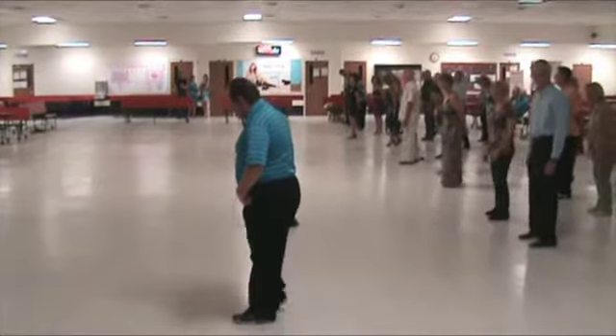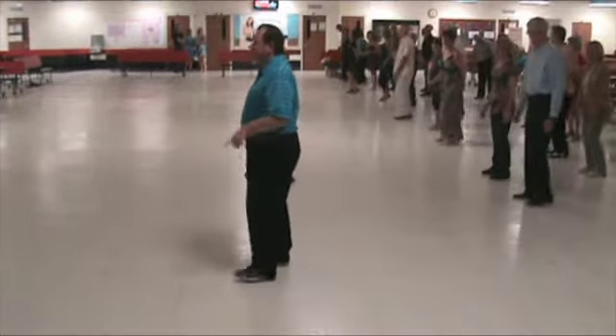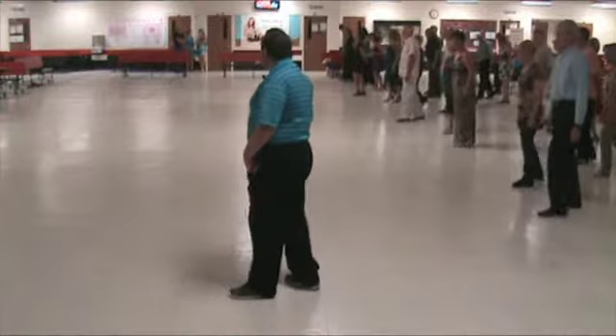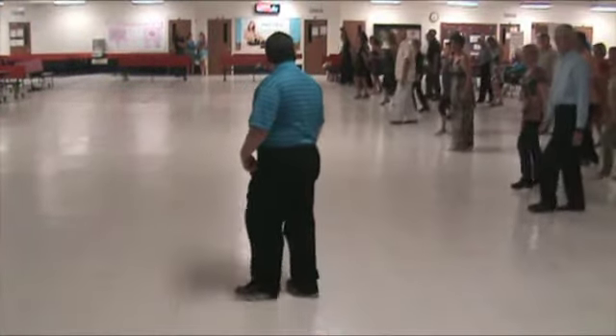Left side forward. Right side forward. Left side forward. Right side forward. Step back, side, replace. Back, side, replace. Back, side, replace. And back, side, replace.